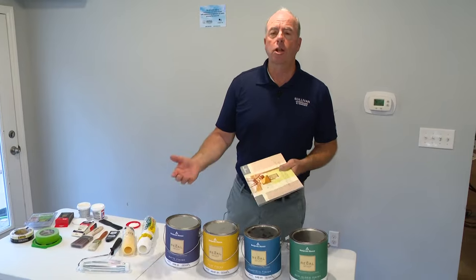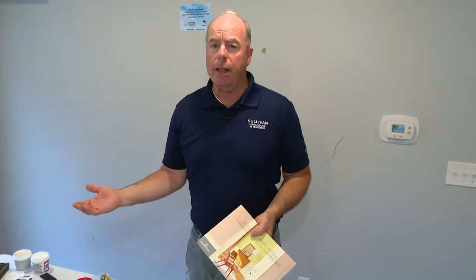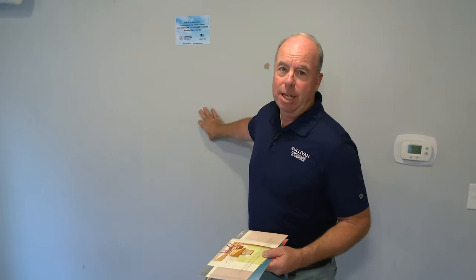As it gets a little bit cooler and we start to move inside, we're starting to think about the holidays — and maybe thinking about how can I change the look of my home for the company that's coming around the holidays, and really just for yourself to enjoy the season inside. One of the least expensive options is painting — just putting on a new coat of paint in your home: the family room, living room, kitchen.